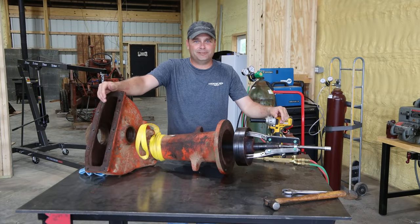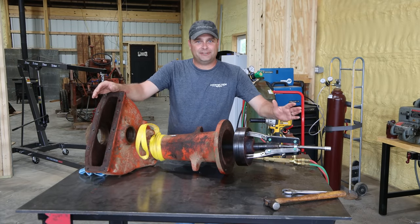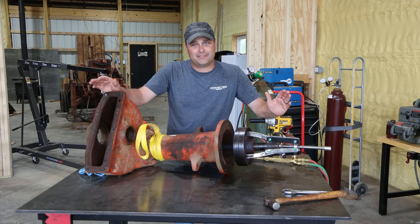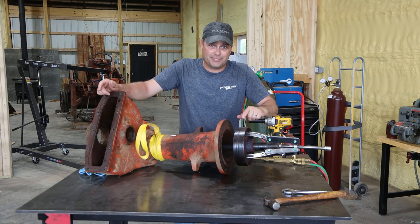Hey guys, my name is Evan and welcome to Country View Acres. I've had a lot of people asking me how the Allis Chalmers D-17 tractor is coming along, and the truth of the matter is I've kind of been stuck. Actually, this brake drum has been stuck.